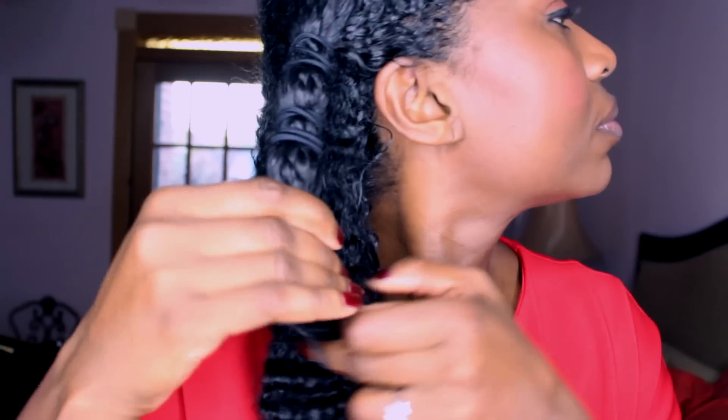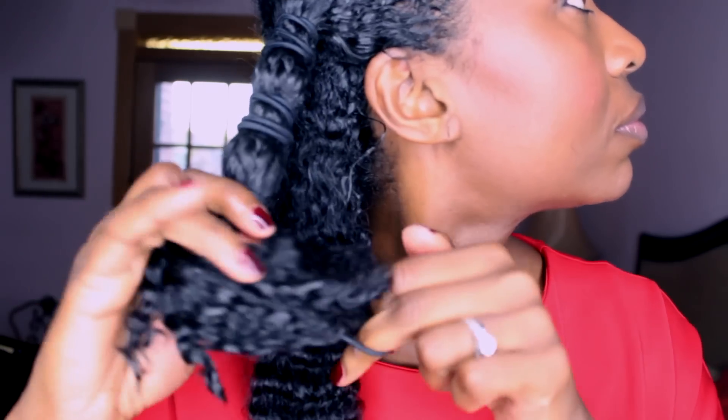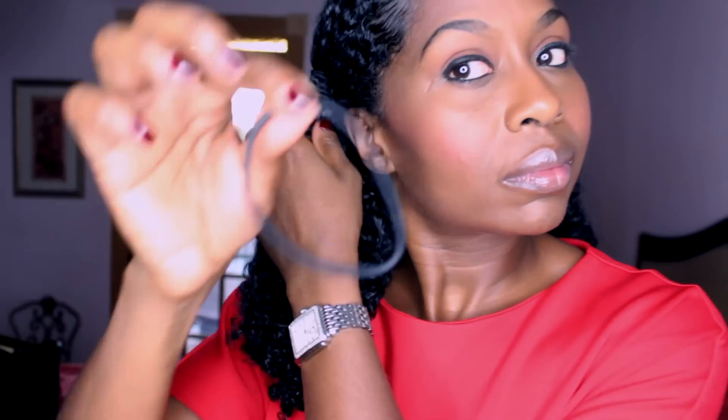When it comes to growth, understand that moisture is key to retaining your length. Everyone's hair grows about a quarter of an inch a month; the reason some girls seem to see more growth is not that their hair grows more — it's that they're retaining length because their hair isn't breaking. If you're not maintaining moisture, your hair will break and it will appear your hair is not growing, when it actually is. Here I'm undoing the few twists I put in the front.